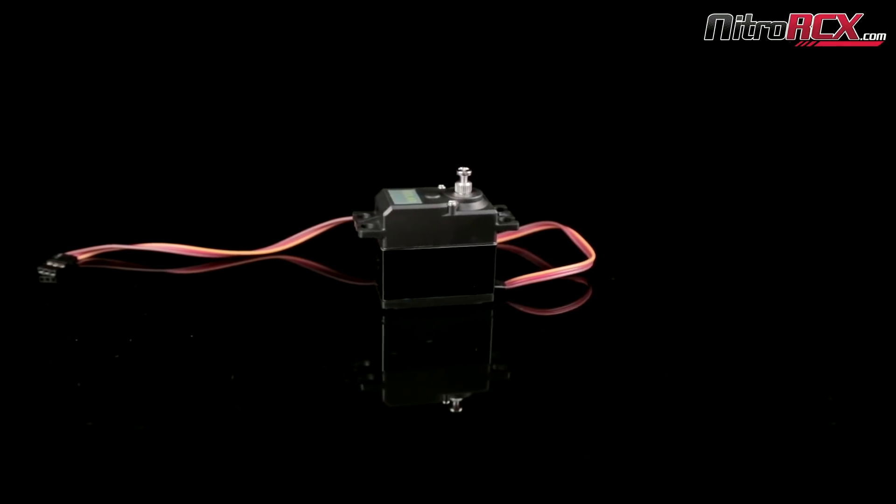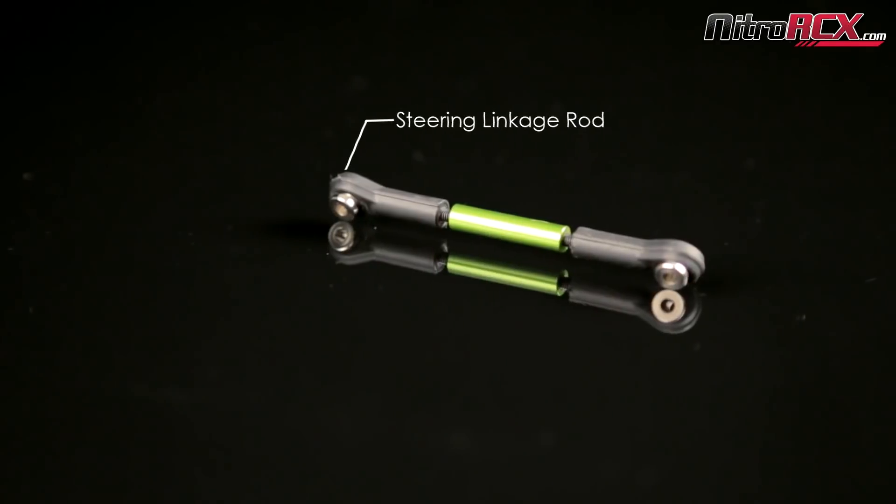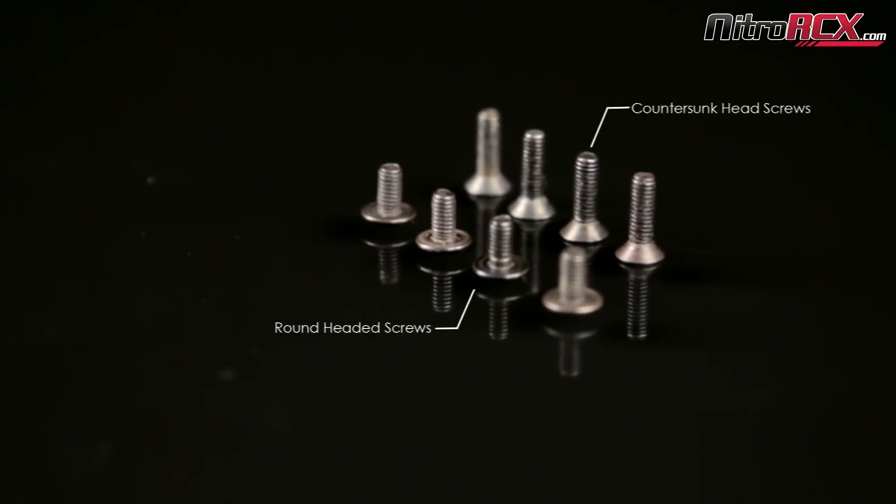The parts you're going to need are a standard size servo, servo mount plate, steering linkage rod, Y harness, round headed screws, and countersunk head screws.